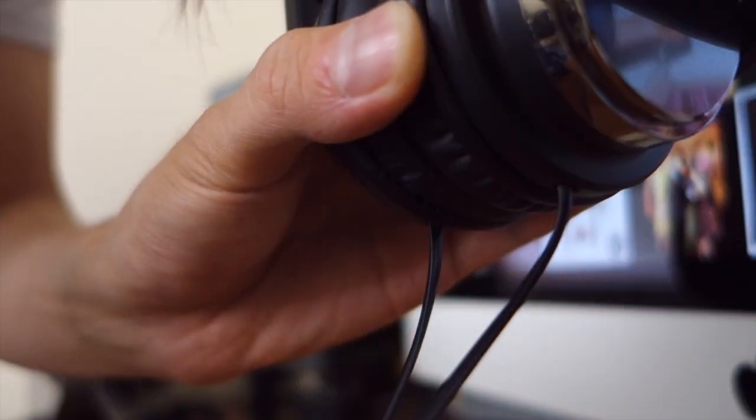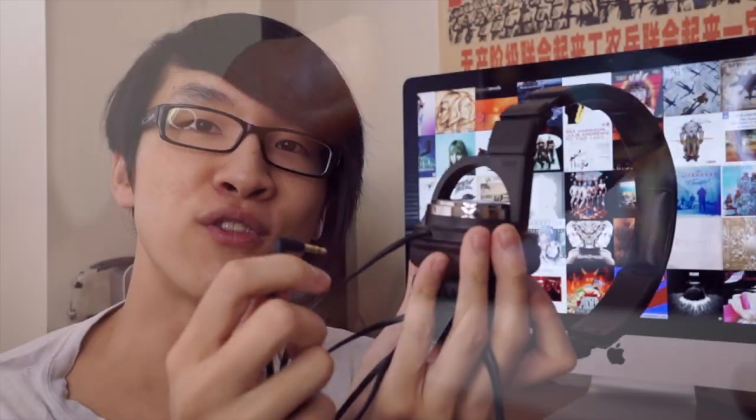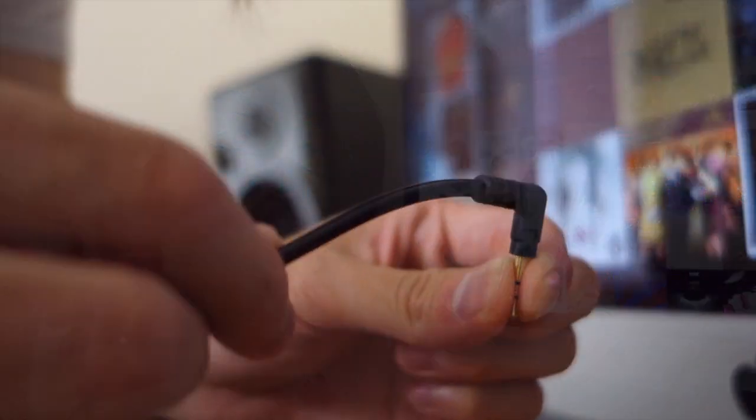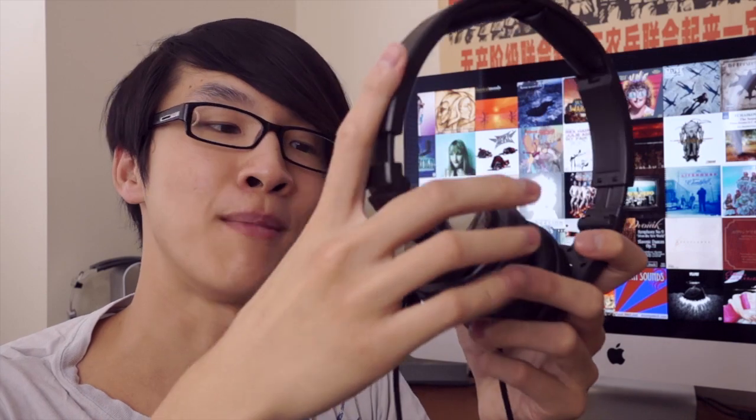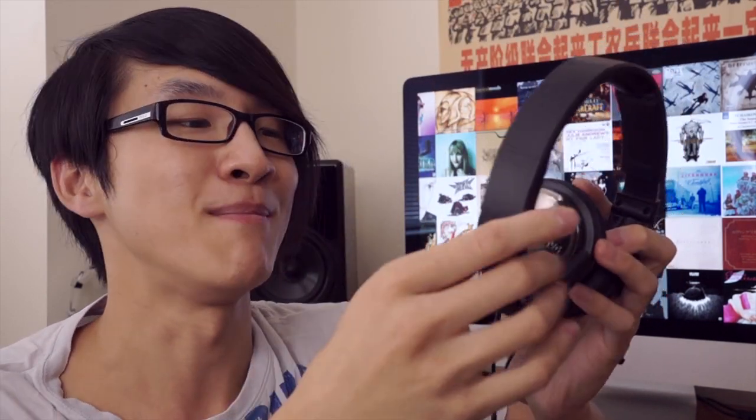I'm always a big fan of headphones that fold up, and this is definitely one of the most flexible I've encountered. In terms of the cable, JVC has outdone themselves again — if you've seen my JVC FXT80 review, JVC always puts really nice cables even on their cheap gear. On the HAS500 you get a nice thick cable sheath, everything feels quite solid. There's not much strain relief at the ear cup, but on the plug side you get a quite substantial plug. One thing to note is that this is a dual-entry cable, so the cable comes out on both sides of your head. Overall, build quality isn't stellar but it's pretty good for the price.